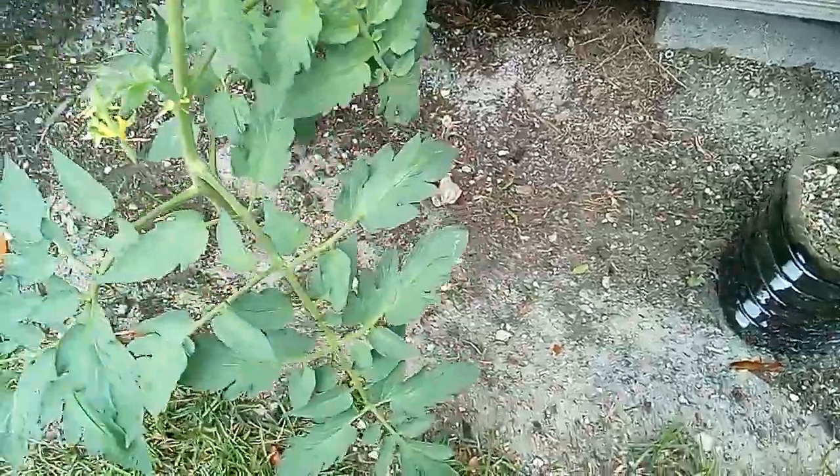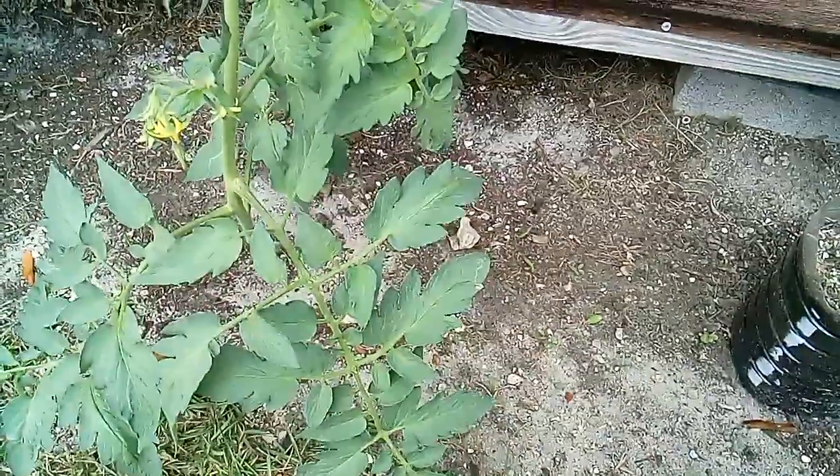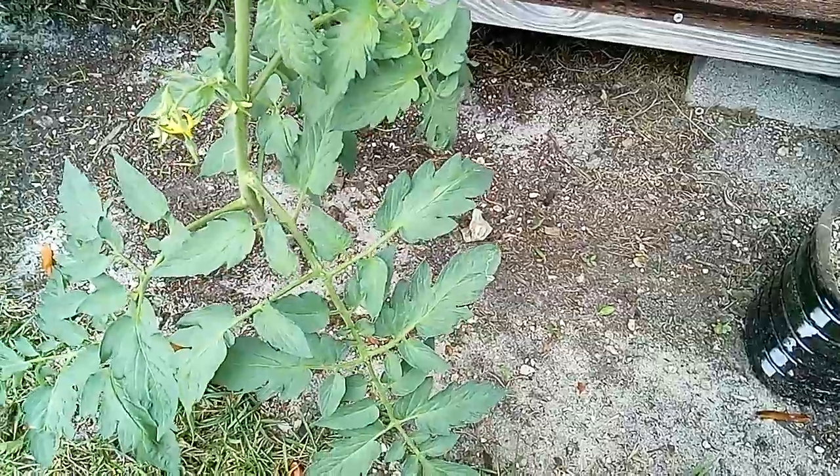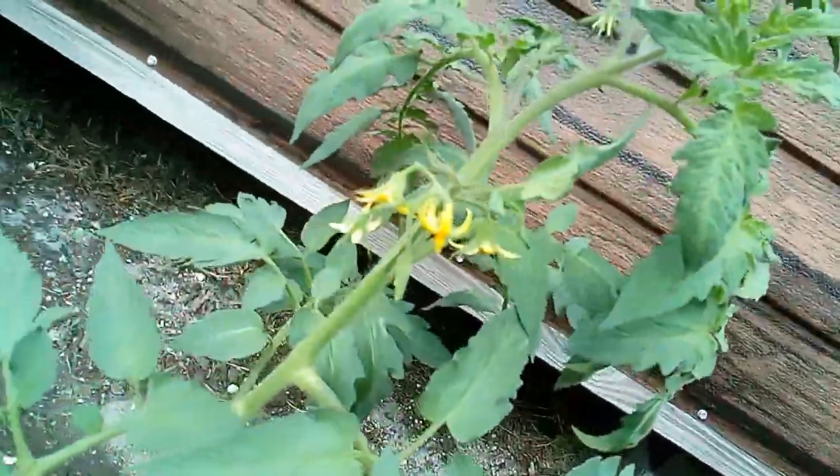And this is a tomato — I didn't even know I grew this here. I think it just sprung up when I had put some dirt down, and it was in the seeds. That's the tomato plant, y'all. See, it's starting to flower.